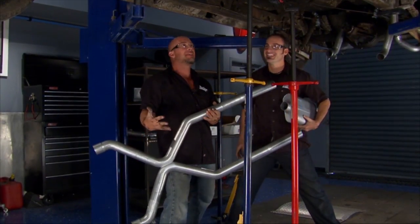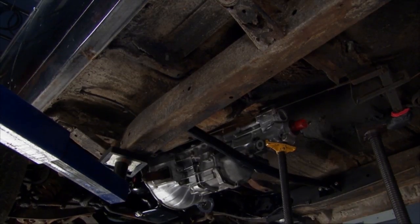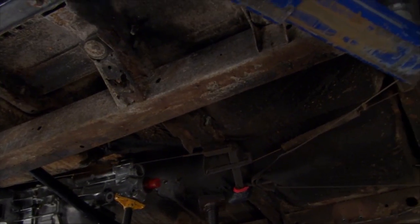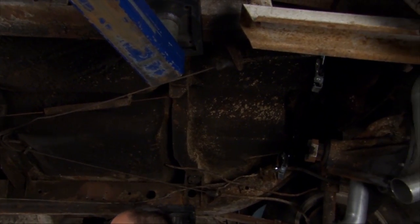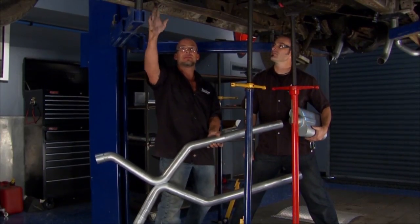We're back underneath our 57 Chevy, and unfortunately it's a little dirty — that's not dirt, that's crud, that's corrosion, that's road grime. There's a lot of filth under here, but everything looks pretty solid. Just a few rusty bolts to fight here and there. This is a lot of good times under here.